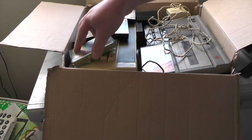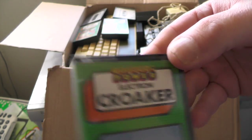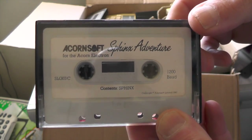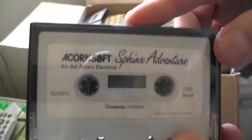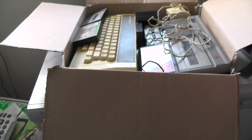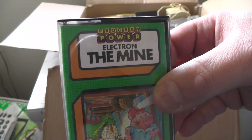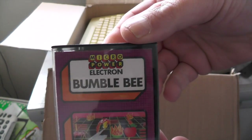Let's see what else we've got in here. We've got a Frogger clone — Croaker — looks like, from Program Power Electron. Felix in the Factory, again these are all on cassette. We've got The Sphinx Adventure, and that looks like a text-based adventure — no graphics on the screen, just loads of text and you have to use your imagination. Very popular back in the day. We've also got Acornsoft Starship Command, Program Power Electron Time Machine, and Program Power Electron Bumblebee.